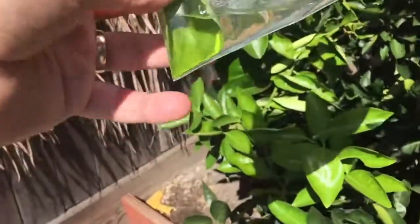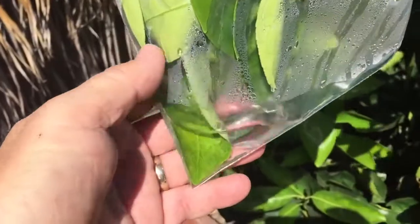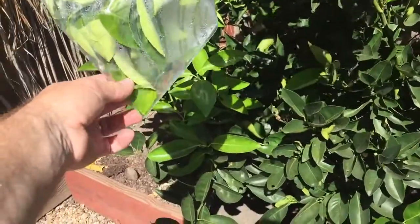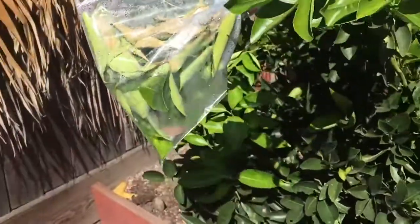Transpiration is essentially evaporation of water from plant leaves. This happens faster when humidity is low, such as on a hot day, a windy day, or like today when it's about 100 degrees — so we're in perfect condition. This causes the water to evaporate quickly and the plant needs to suck up more water from the ground all the way up to the bag.